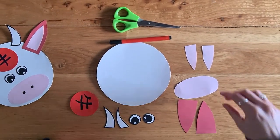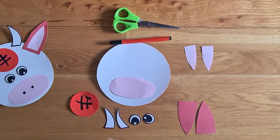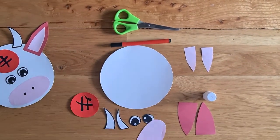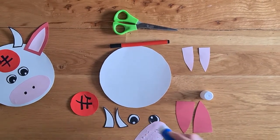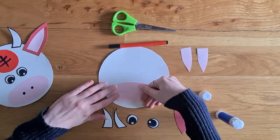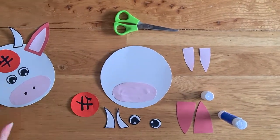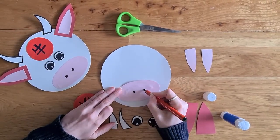I'm going to start off by putting his nose at the bottom. So I'm going to get my glue and I'm going to stick his nose on. So his nose is going to go at the bottom like that. And on his nose, he needs two nostrils — one, two.